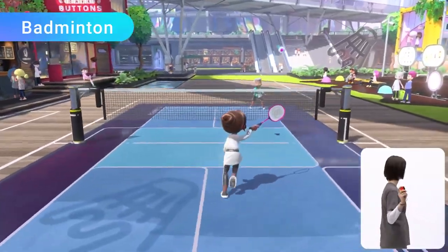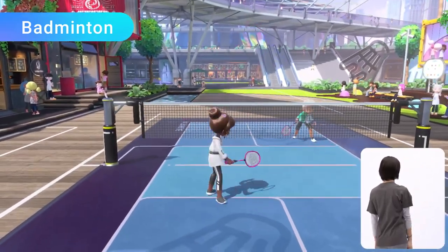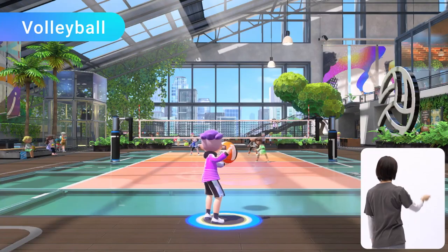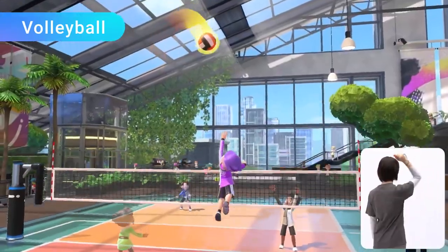Badminton: control your shots left and right while keeping the shuttlecock in the air, and unleash powerful smash shots to gain the upper hand. Finally, volleyball: use a Joy-Con controller to serve, bump, set, and spike the ball.